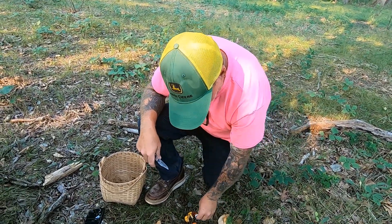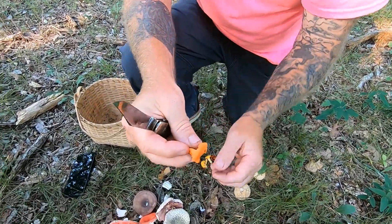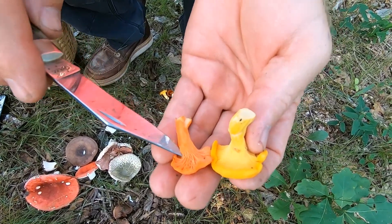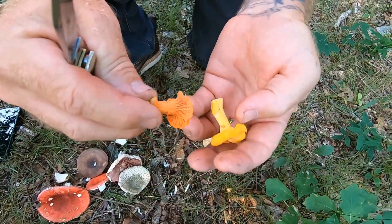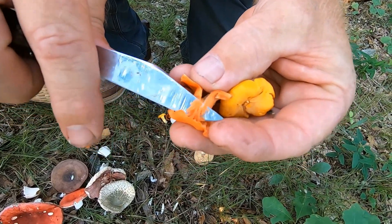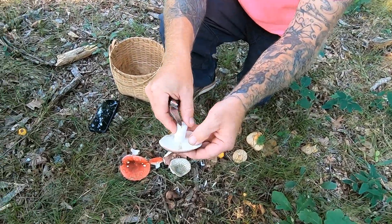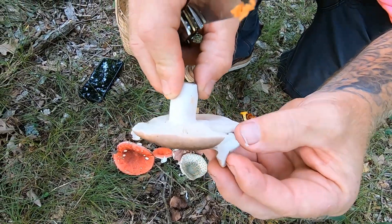Next, you mentioned cinnabars. Now one way to tell a chanterelle — and this is a chanterelle too — from other mushrooms, is that these structures on the fertile surface resemble gills but they're not gills. They are folds or ridges. One way to tell a chanterelle is they're stringy, and the false gills are attached to that skin — they don't break apart like the gills on other mushrooms. They aren't a part of the actual mushroom; they're not part of the skin.